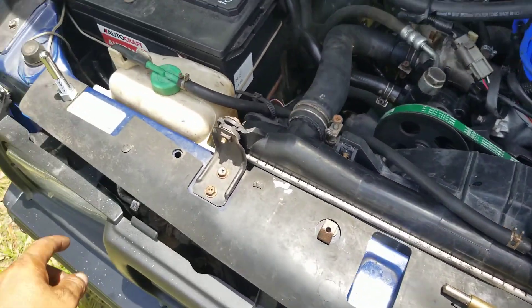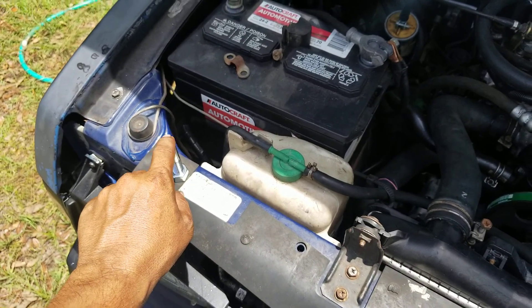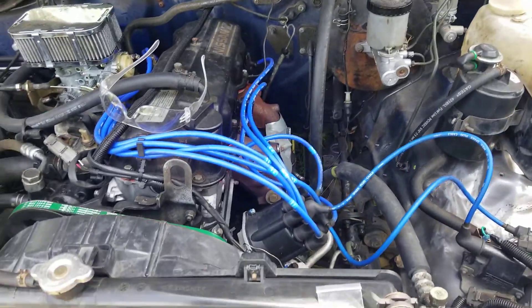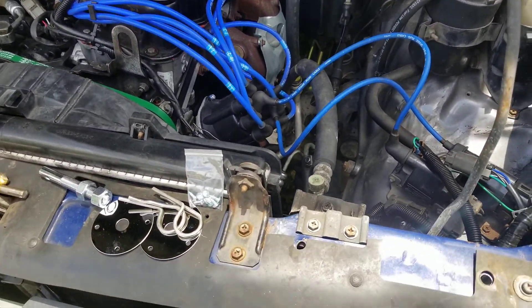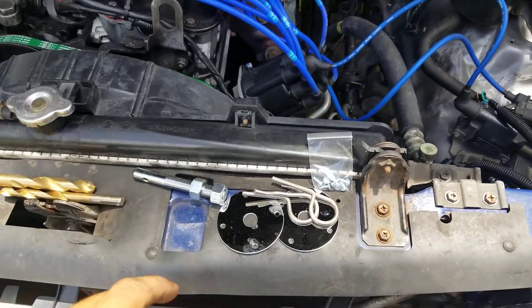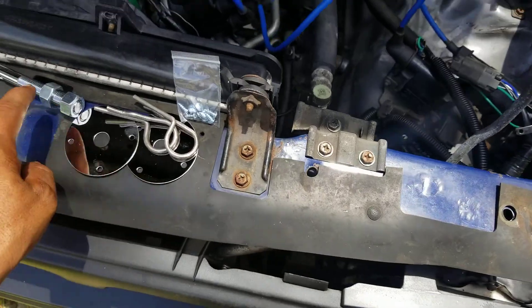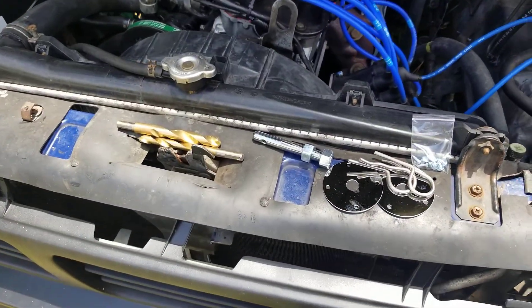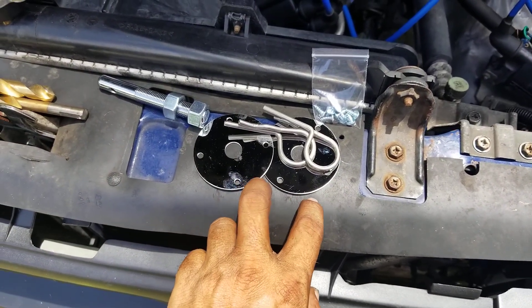I lucked out — no need to measure or do that thing that almost everyone does where they put some type of grease on the tip of the pin, close the hood, and mark it that way. I don't have to mess with that. Once I get this hole drilled to the proper size and get this pin inserted, I'll get those holes drilled on the hood.